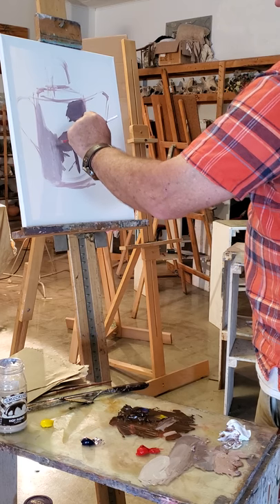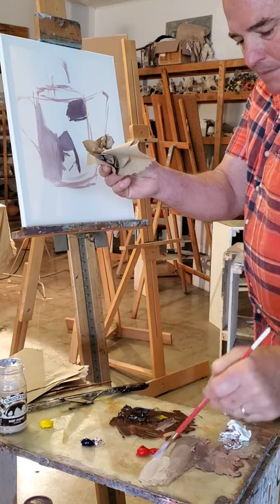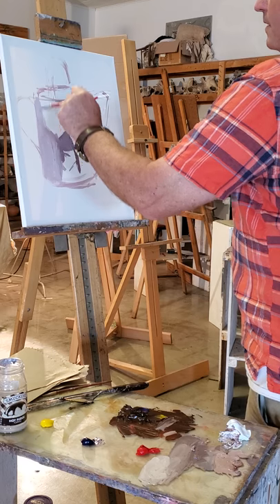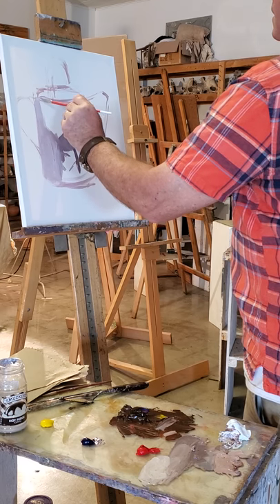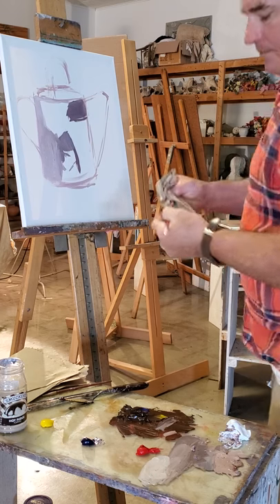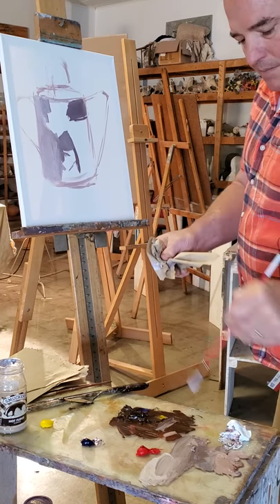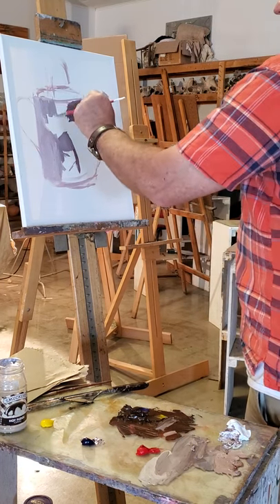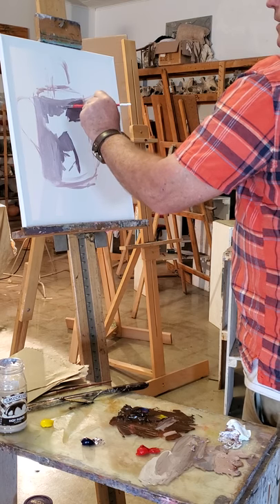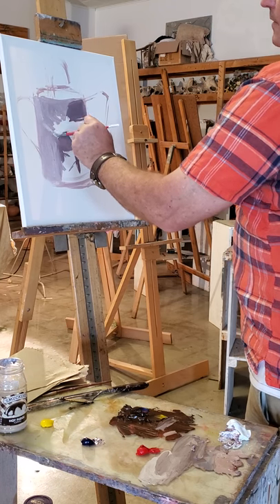I'm doing a lot of blending wet into wet on my canvas. I have a paper towel in this hand just to clean the brush. As the can comes around it gets a little bit darker in value. I mix in the same color so it darkens up as it comes into the shadow. The canvas has to show that it's round by coming into the shadow.